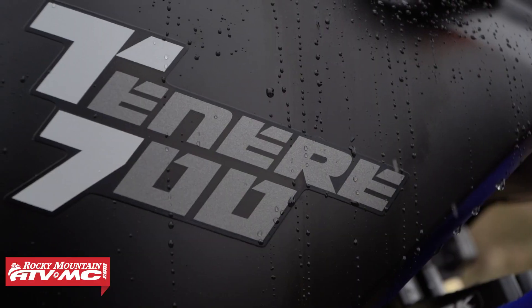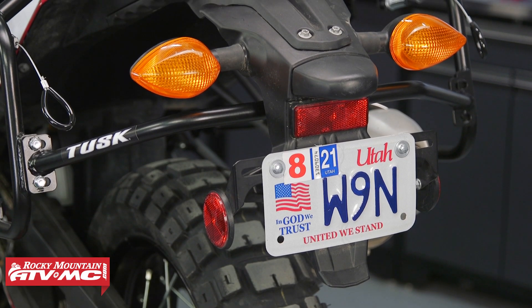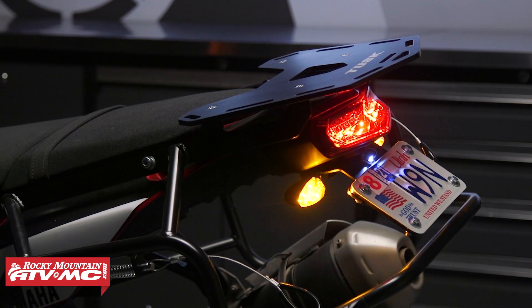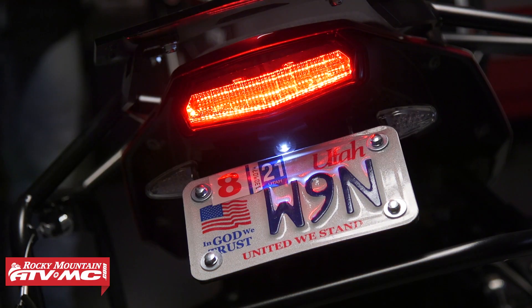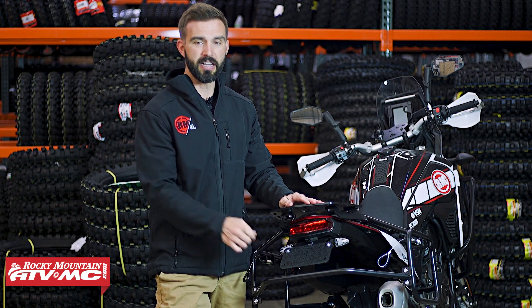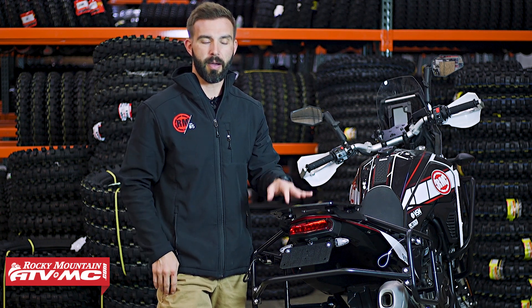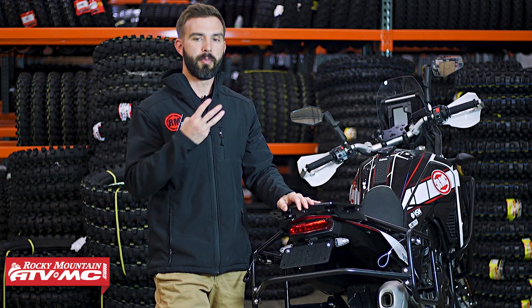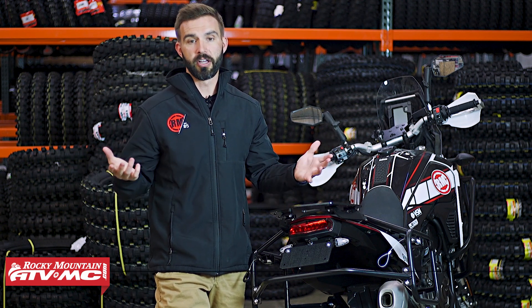But if you have a Yamaha Tenere 700 and you want to clean up the look and the bulkiness of that stock rear fender, this is an easy, affordable way to do that. If you have questions or comments, make sure to leave those below. To grab yours today, just click on the link or head to rockymountainatvmc.com. They're bike-specific, so just enter the make, model, and year of your Yamaha Tenere when you're getting yours, and you're going to be good to go.